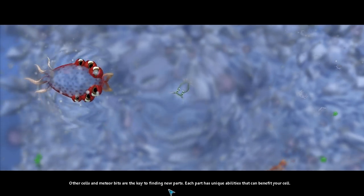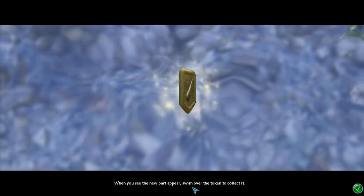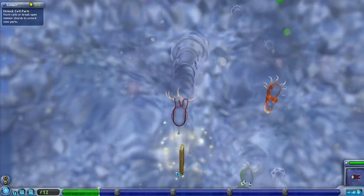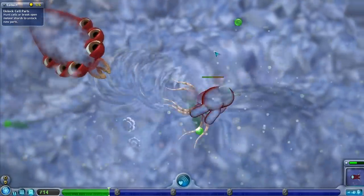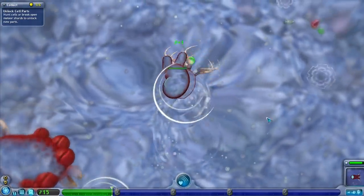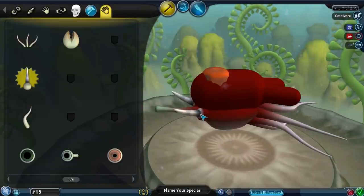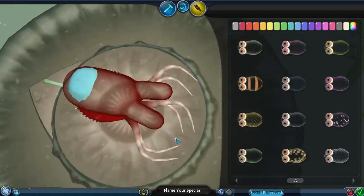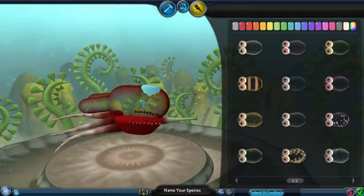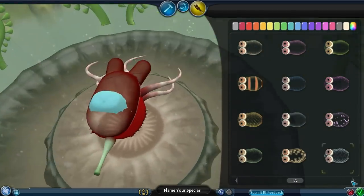Other cells and meteor bits are the key to finding new parts. Each part has unique abilities and can benefit your cell. When you see the new part appear, swim over the token to collect it. Look at that — our crewmate just got a little spike. It seems like we already need the spike because we are already getting attacked. Where can we even put this spike? We could just line the backpack with a bunch of spikes. Yeah, that looks fantastic. It looks ridiculous just having the crewmate laying on top of this weird little squid backpack. But I like it.